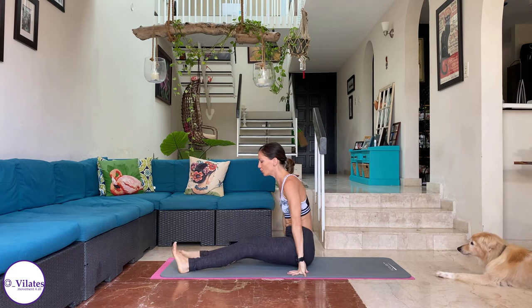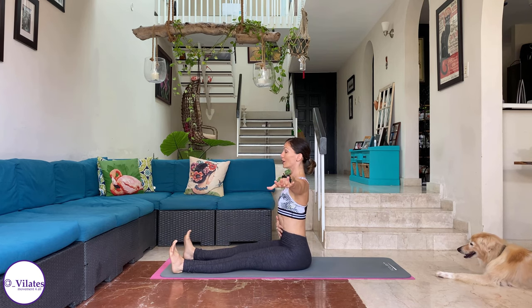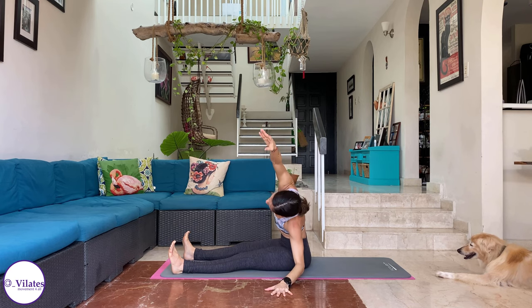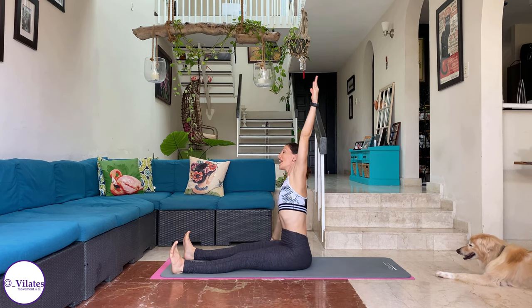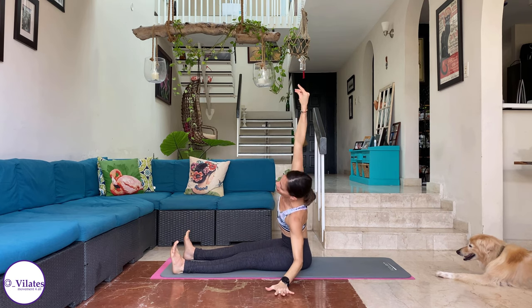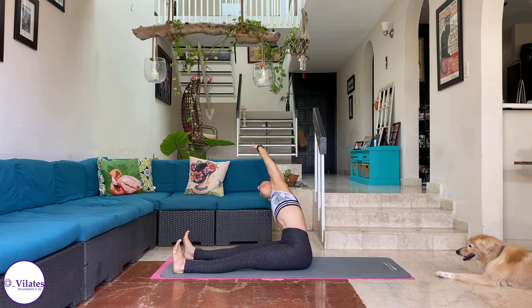Stretch your legs forwards and flex both feet. Open up to the side. Inhale, sit tall. And exhale — side stretch. Again, feel the connection of that sit bone, the opposite sit bone. Come back up. Inhale up, exhale. See — my hip is going down as my torso goes the other way. And center. One more time to each side. Inhale, exhale, grow tall. Inhale, exhale, come up. Hands on top of your thighs.